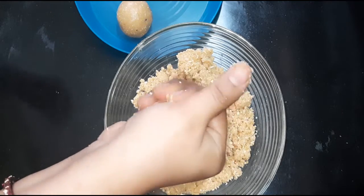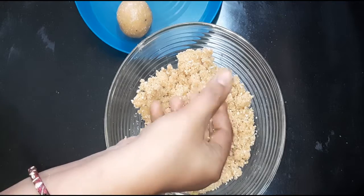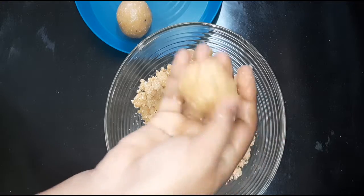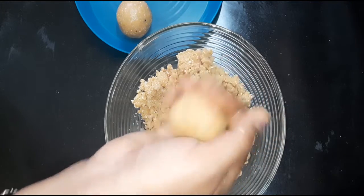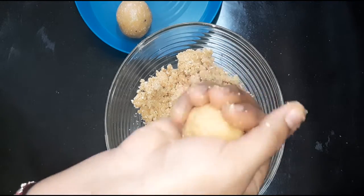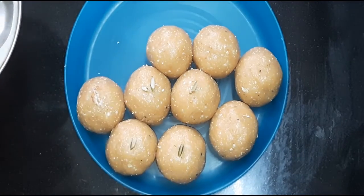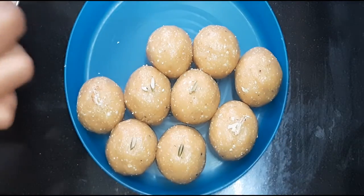You can use a plate. You can use jeera and jeera. You can use iron and iron. You can use oil and fat. You can use this plate.